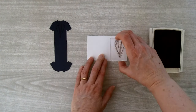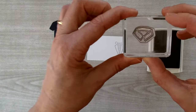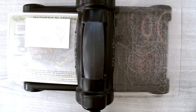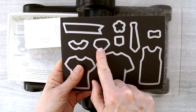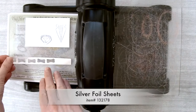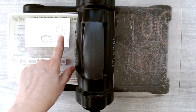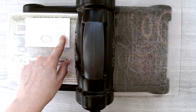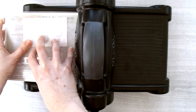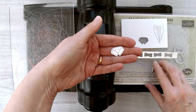Ink the stamp with Smokey Slate and stamp it down on a scrap piece of Whisper White cardstock. While you have the Smokey Slate ink pad out, also ink up the small collar stamp and stamp it on your piece. Then for die cutting, use the collar die on the stamped piece, and take a scrap piece of silver foil sheet and use the little bow tie die to cut out a tie. Run the collar and the bow tie through the Big Shot.